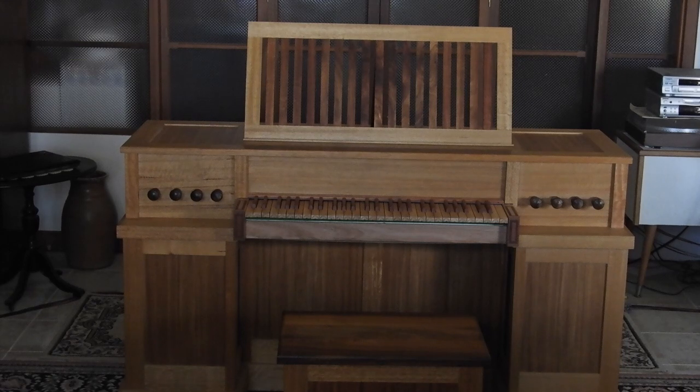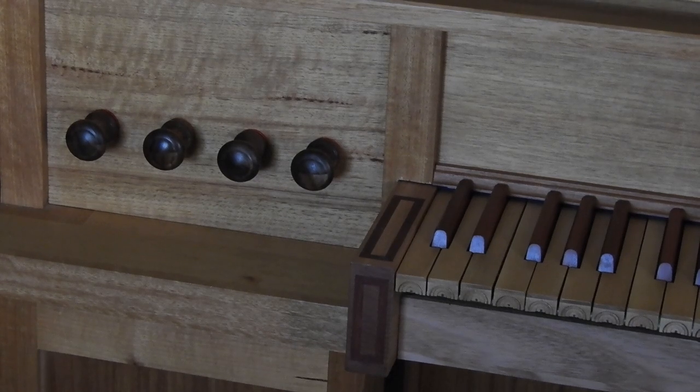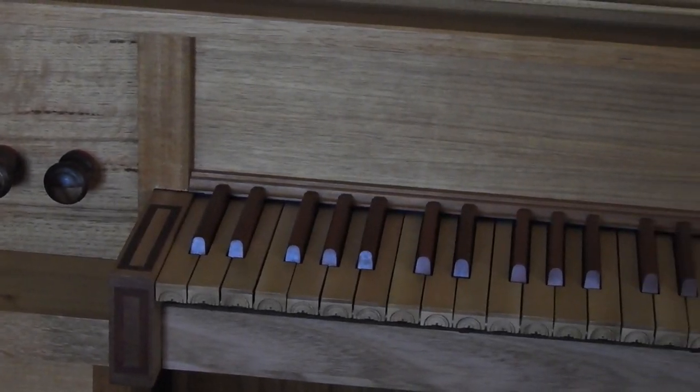Important is that this contact set has very small dimensions. It could be mounted easily basically in any place of the keyboard. The sensors react to the increasing distance of small neodymium magnets.